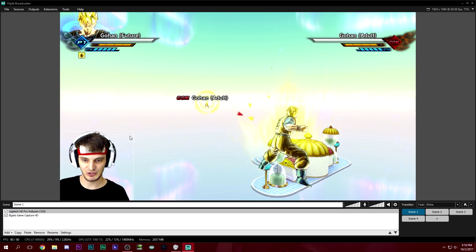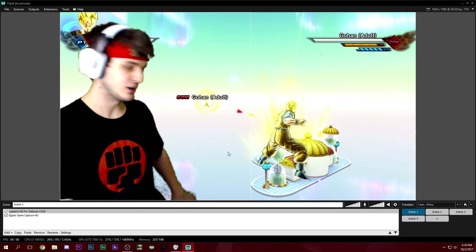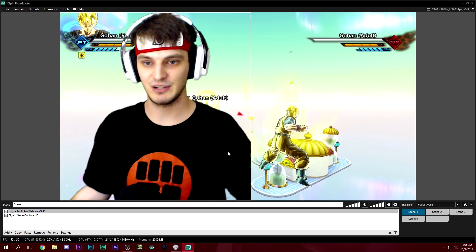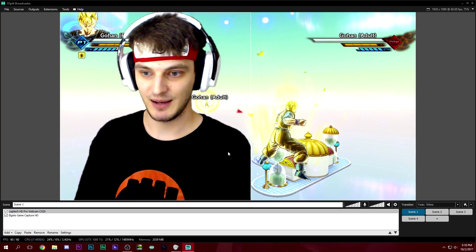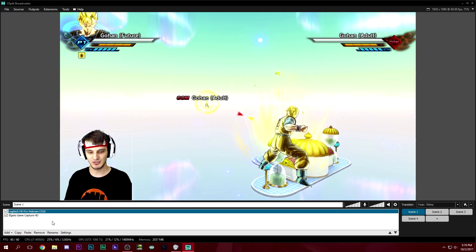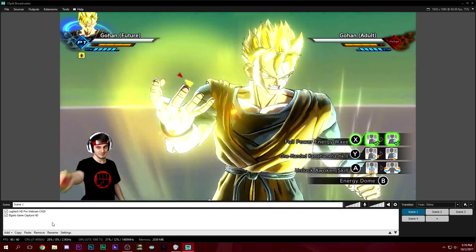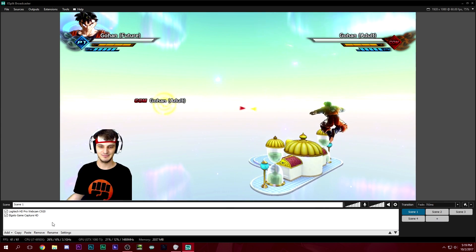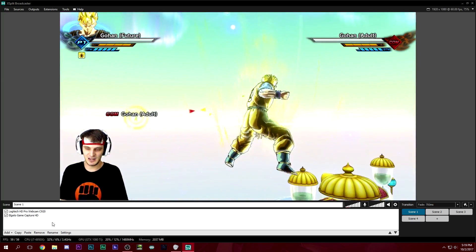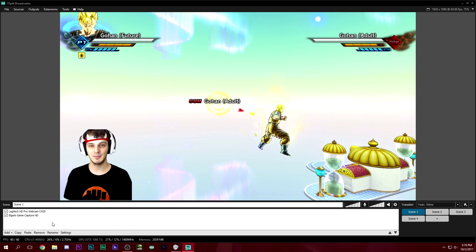If you want to turn off your chroma key settings, just go back to none. To see how good your green screen looks, blow it up and walk around. If you see it looking a little fuzzy, that means there's not enough light — you need good lighting. Just always blow up your webcam to double check. Let's show the green screen in action — and that's how you set up the Elgato green screen in XSplit Broadcaster with a live demonstration of how you look with your game footage. Next up is OBS Studio.